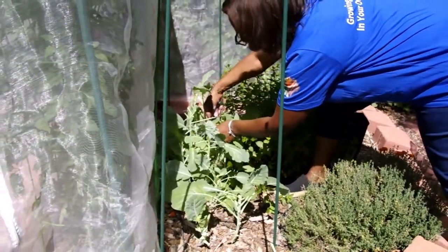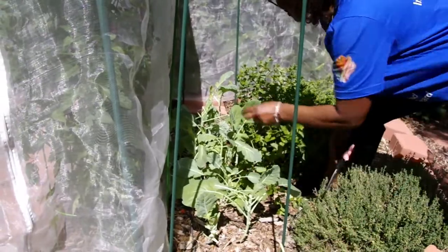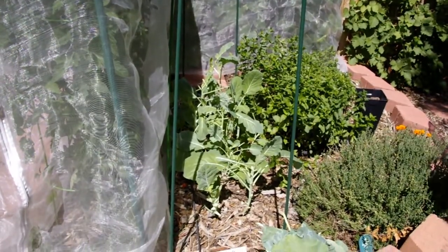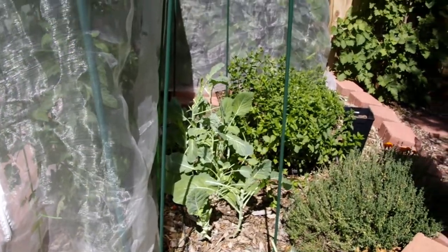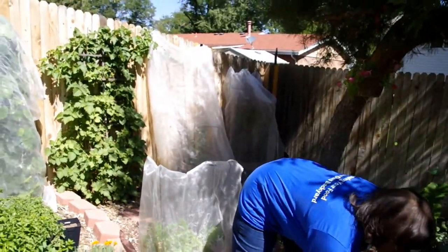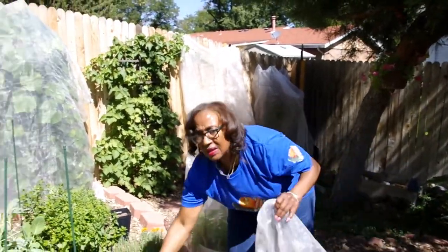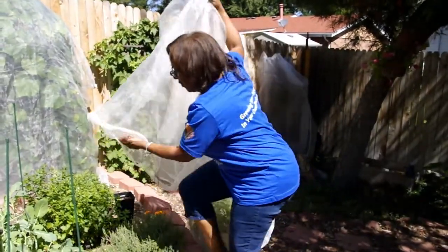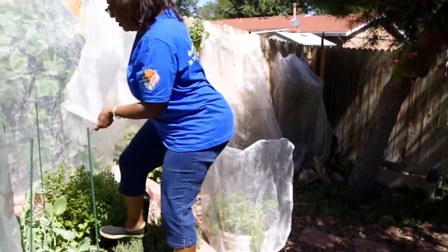And so you have it — Georgia collard greens, growing in zone 5B, started from a seed. They get direct sun, and I keep a cloth covering over my Georgia collard greens.